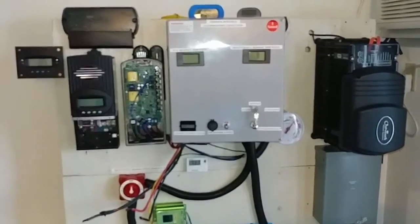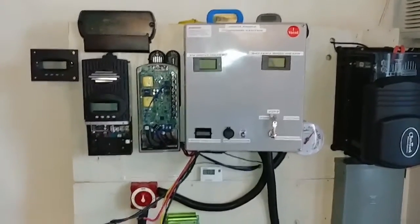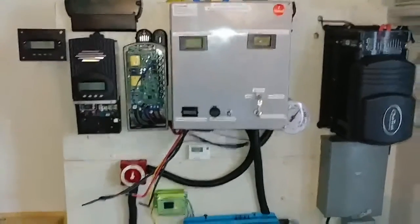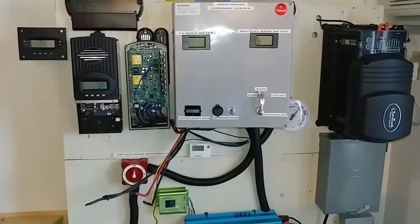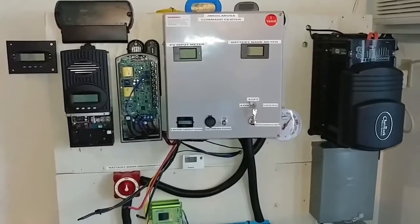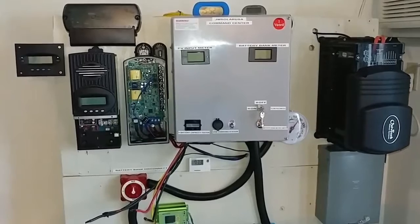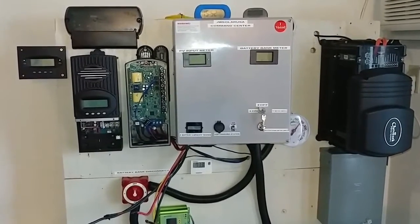This is GW Solar USA. If you haven't subscribed yet, I want you to subscribe, like, and share my channel and stay active so I can give you all notifications. Thanks - stay tuned for more videos to come.